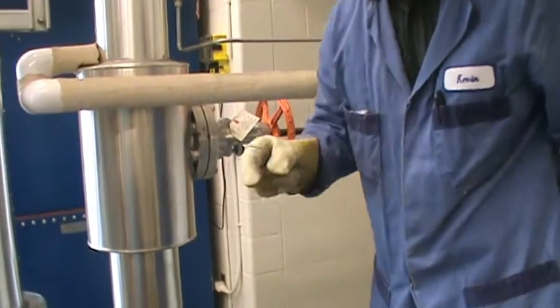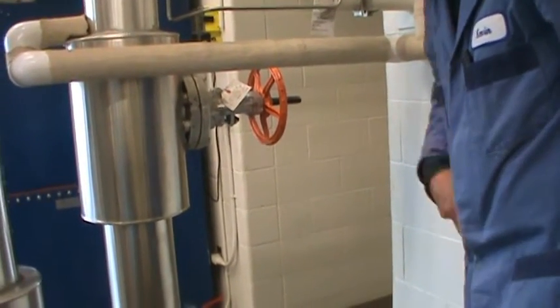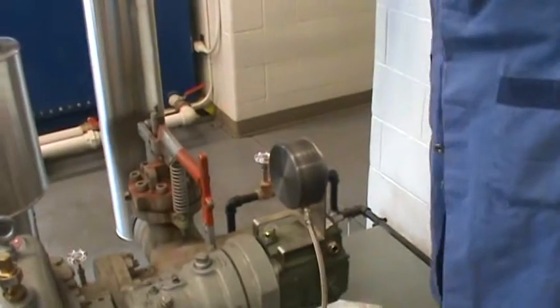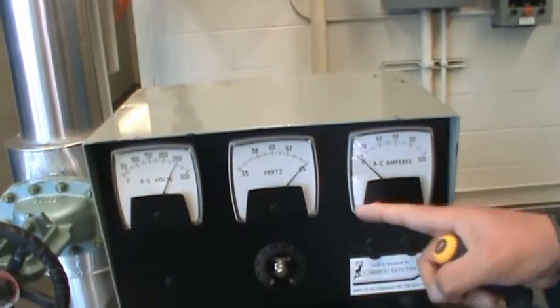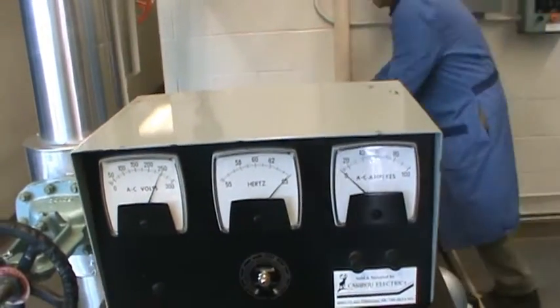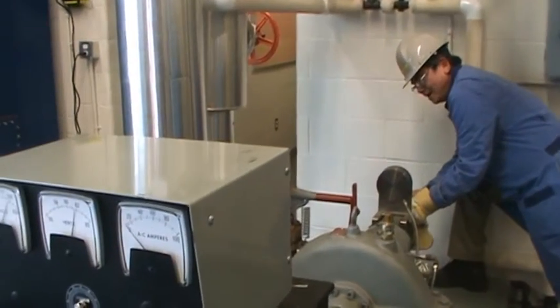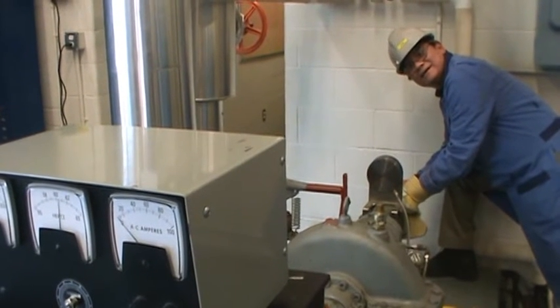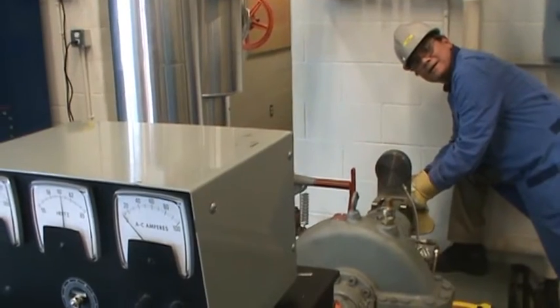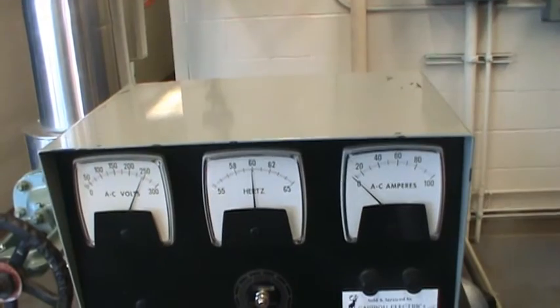The next step is to check the frequency on the generator. In North America we want 60 Hertz. Right now it's way over — almost 65 — so I need to turn it down a little. By turning the governor I can slow down the turbine and the frequency will drop. Now it's 60 and a half — I'll turn it a little bit more. Yes, it is 60 Hz now.